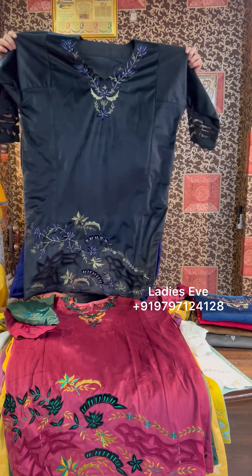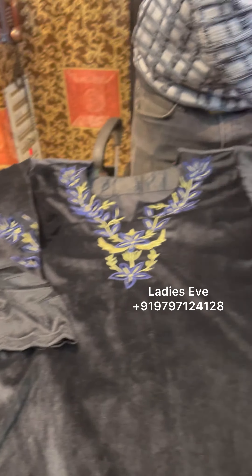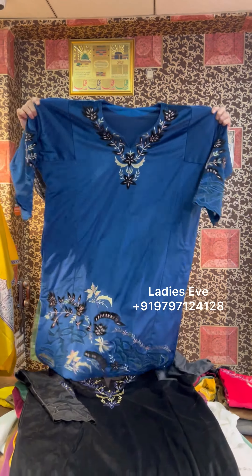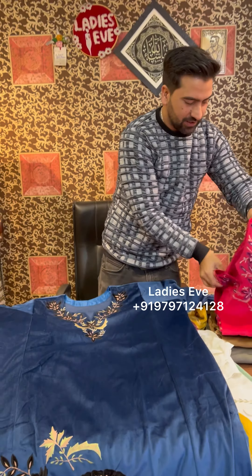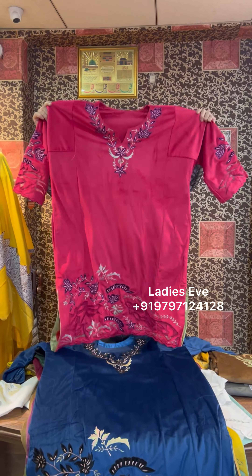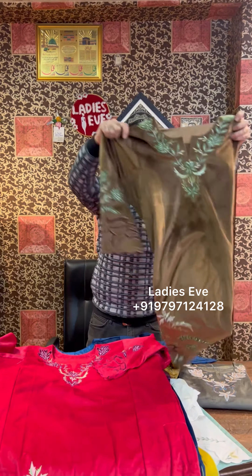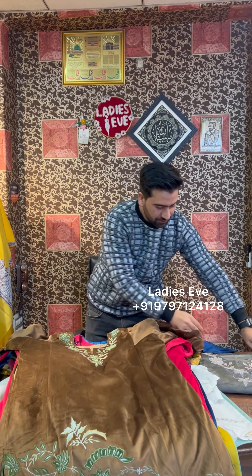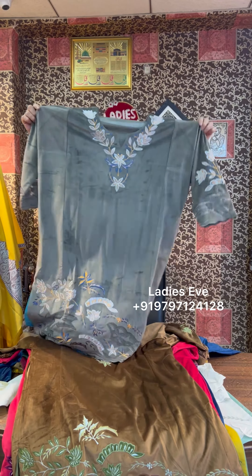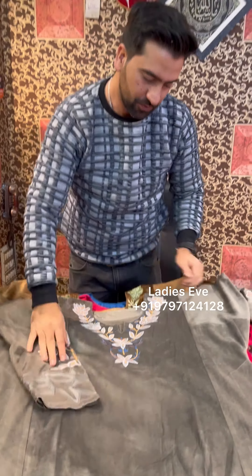Beautiful color, and also piping. Black — everyone's favorite color, and lots of black color. This is the golden pawn color, and this is grey. There will be more colors available in it. I have seen so much on the counter.